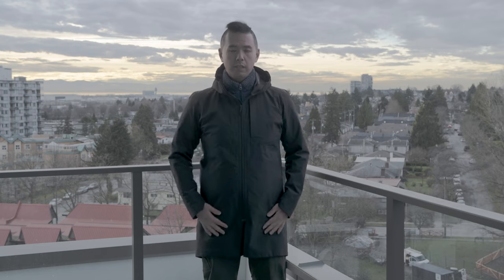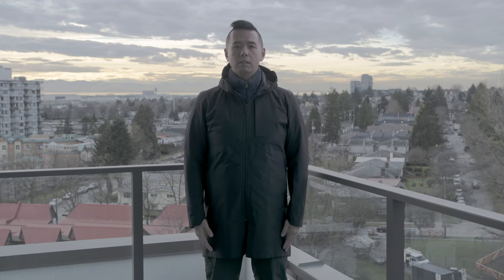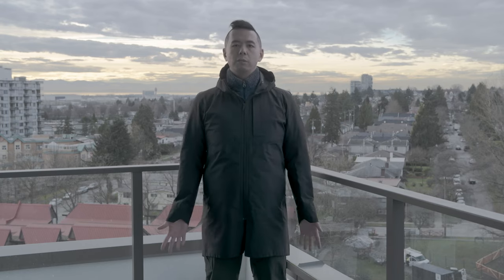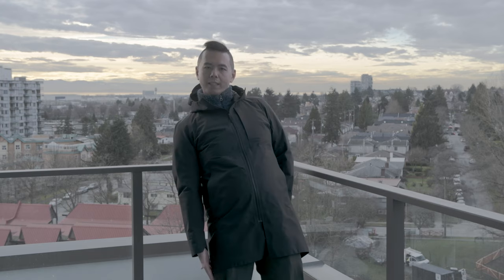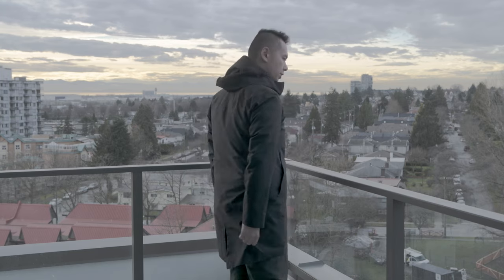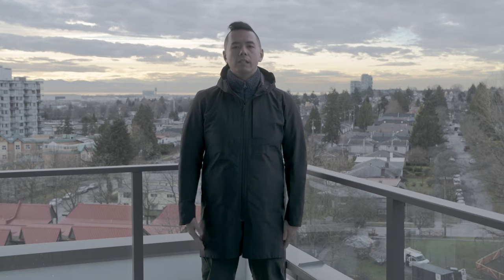One caveat is that since it's a thigh-length coat and the zipper goes just about to your crotch, crouching or sitting can be an issue. When you sit down or transit, you'll need to unzip for comfort, otherwise you'll feel pressure at that angle. I usually don't wear it in the car. If you don't flare it out like a skirt when you sit, you'll eventually sit on the fishtail flap, causing a crease — and though Gore-Tex self-heals, it can take four to five days to settle out completely.